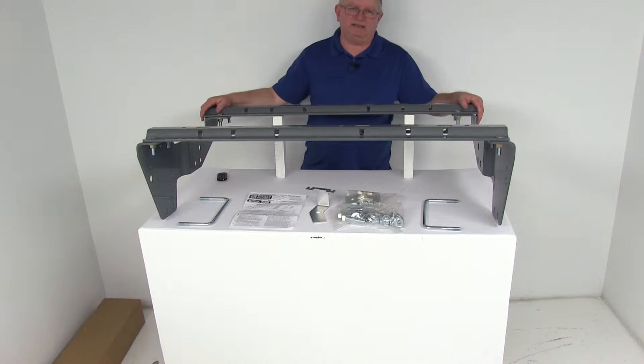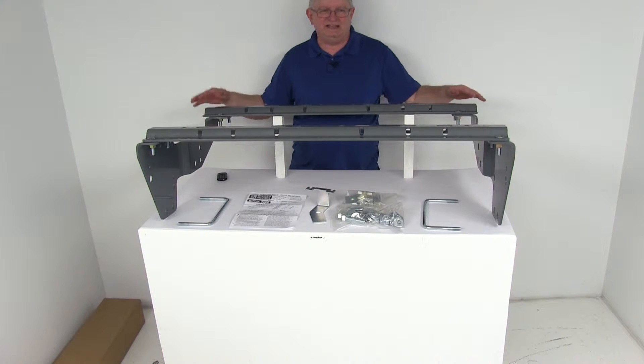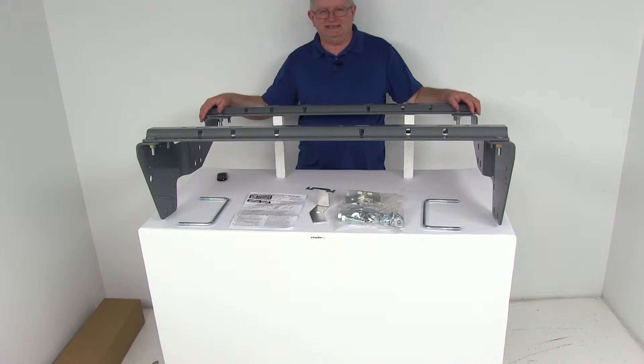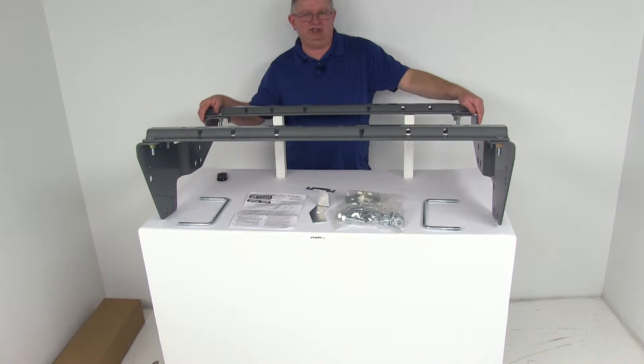Today we're going to take a look at the B&W custom base rails and installation kit for fifth wheel trailer hitches. This part is a custom fit part, designed to fit the 2001 to 2010 Chevrolet and GMC 2500, 3500 heavy duty long and short bed trucks.